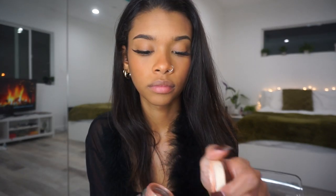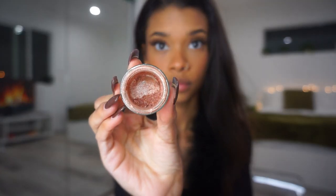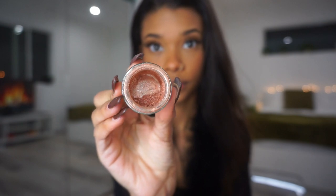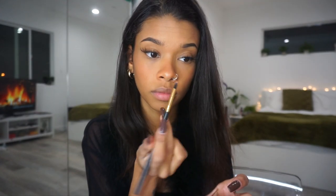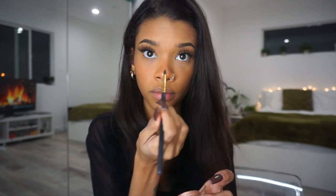After that, I'm going in with my highlighter. I mixed two ColourPop loose highlighters in the shades Dewdrop and Nomi, and I'm putting that on my cheekbones, the tip of my nose, and under my brows at the highlight points.